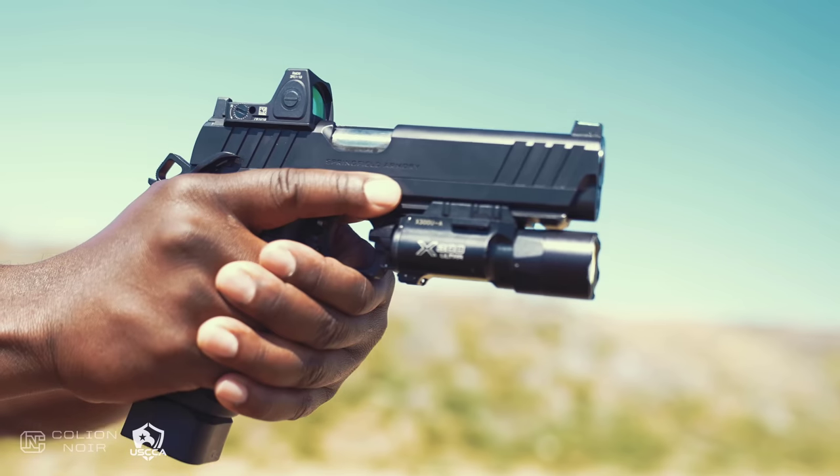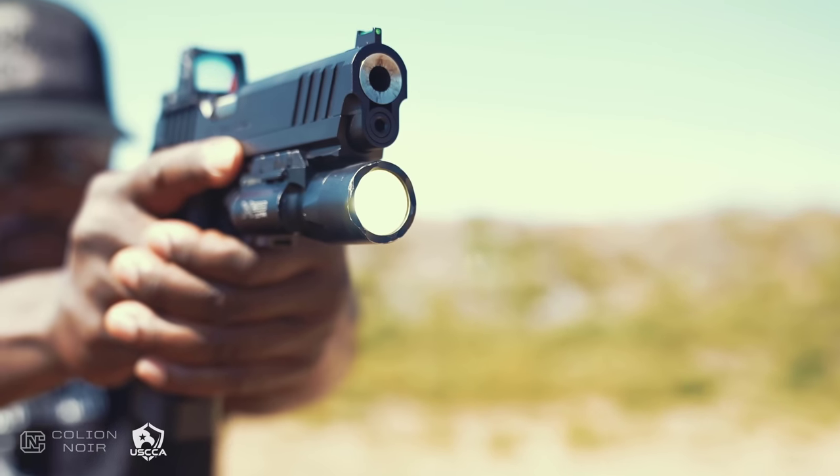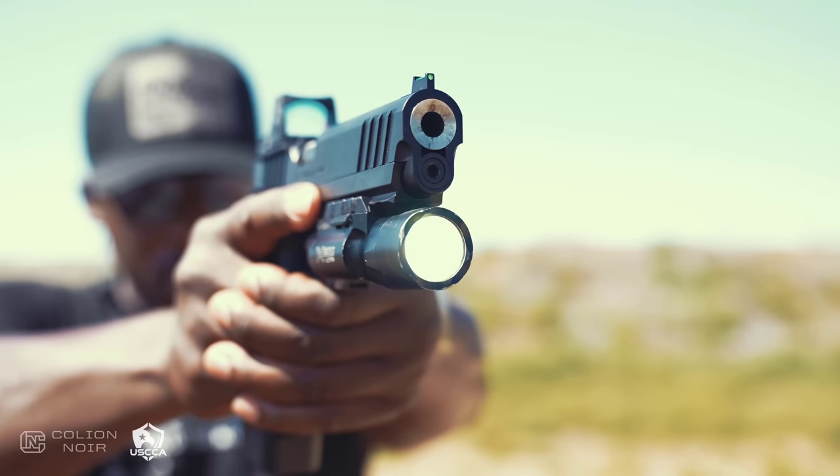One concern people have is that whatever you point the light at, the gun is also pointed at. That doesn't bother me — if I'm potentially dealing with a threat, I want the gun pointed at them, and I prefer having my other hand free rather than running a secondary handheld light. That said, a light in hand is better than no light at all. Just make sure you have a light for your home defense setup and that your gun can accommodate the type of light you want.